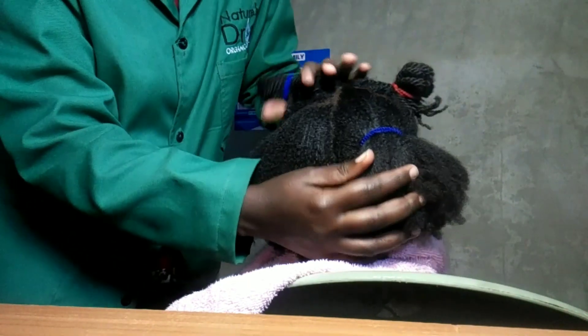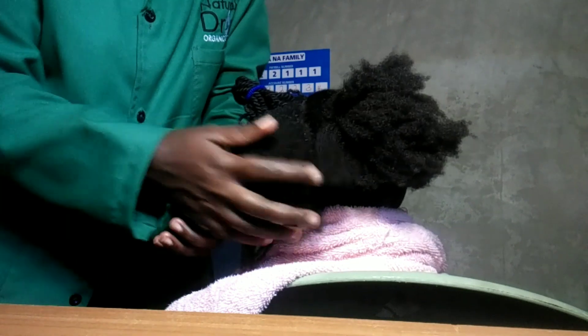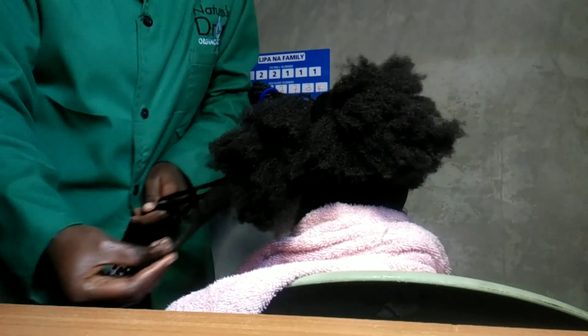I am taking out my girl's mini twists. I've already done two sections — and you're wondering, is there anyone who feels like too much volume is just too much work? Be careful what you pray for.